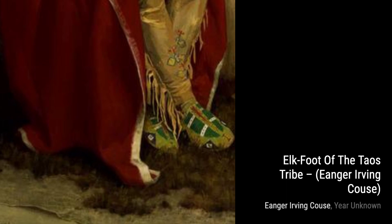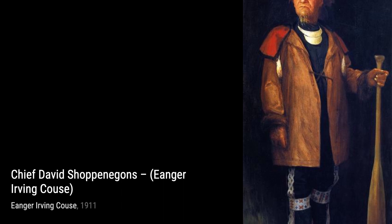Now, let's take a look at Redwood with Water Flume by Inger Irving Kaus. This painting transports us to the lush forests of the American West, with a water flume adding a touch of movement to the scene.